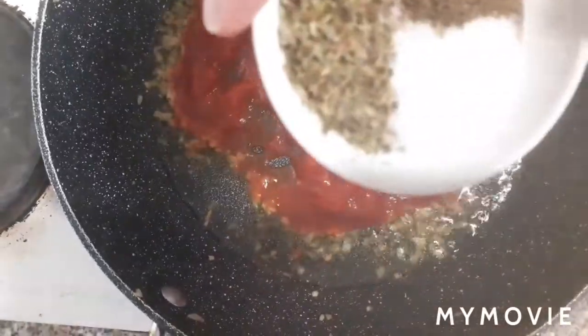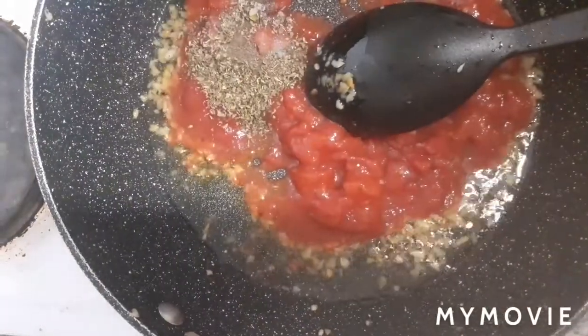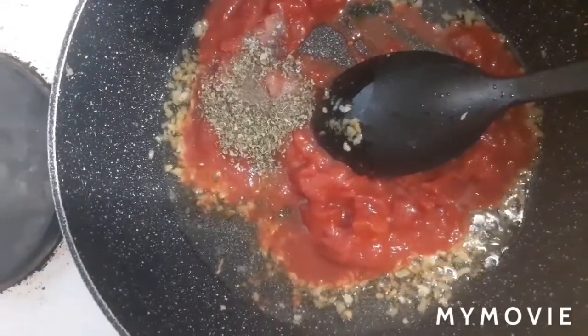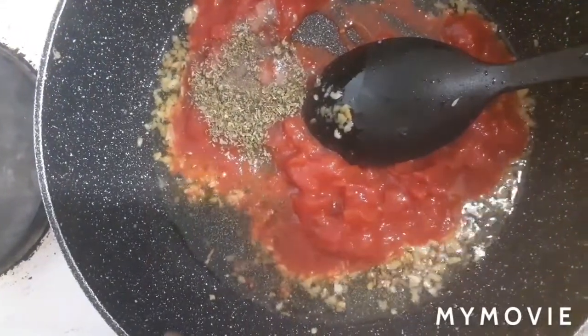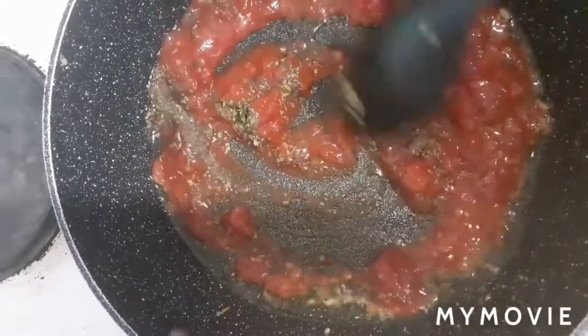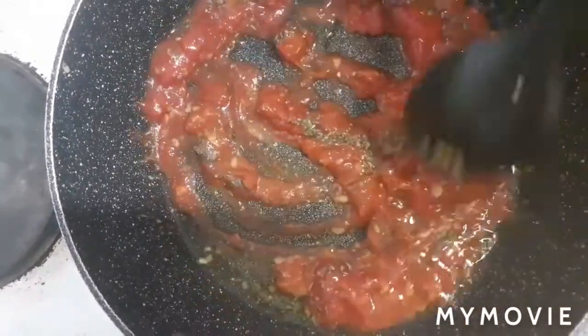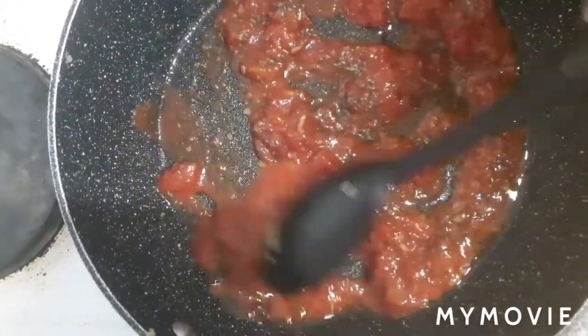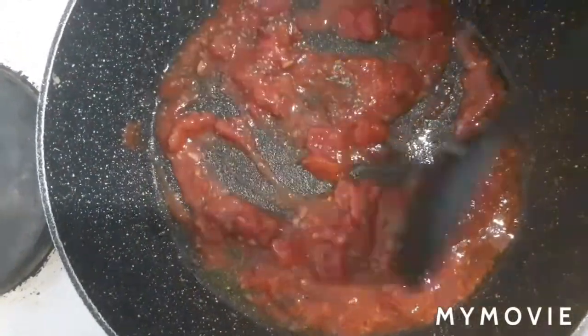Adding in the oregano, salt and pepper, and then just a splash of lemon juice. Give that a mix and now we're going to wait for about another four minutes to let the tomatoes break down a bit and become more saucy.